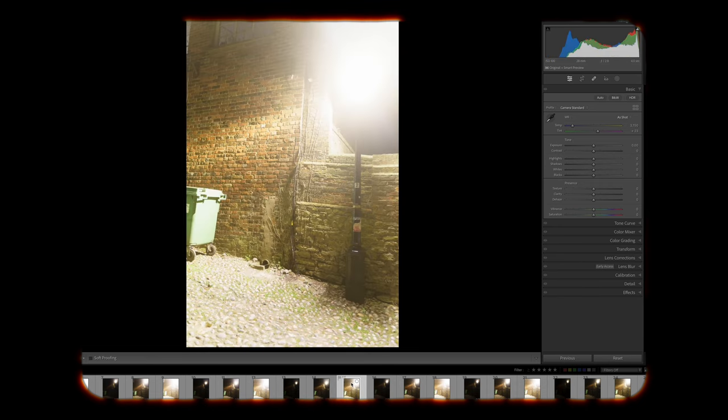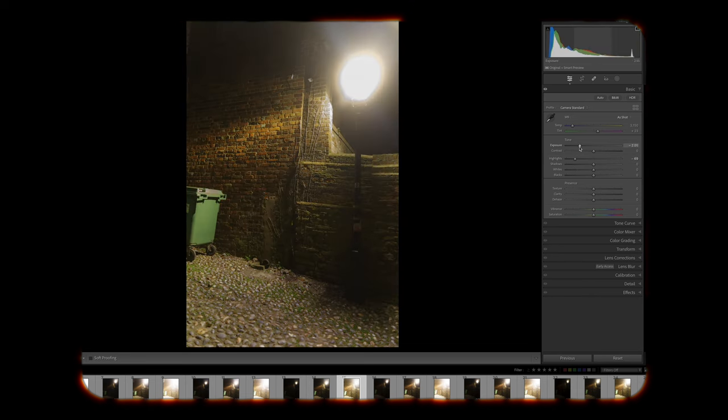The most important takeaway with photographing street lamps and their reflected light is not to overexpose the image. Once the image is overexposed you are left with clipped highlights in post-processing that cannot be recovered, and the detail will be gone forever. This is why I have learned to bracket my shots when shooting urban night street photography.